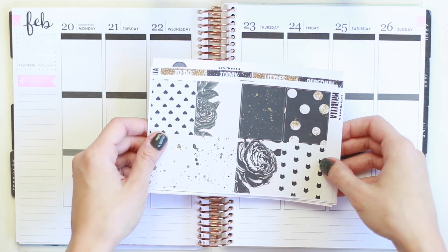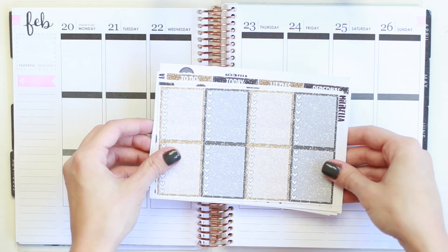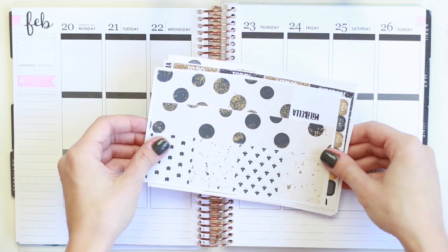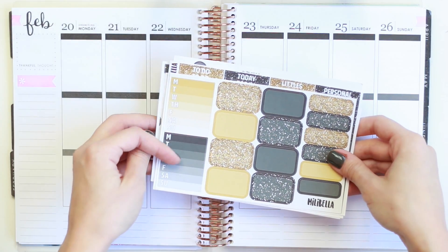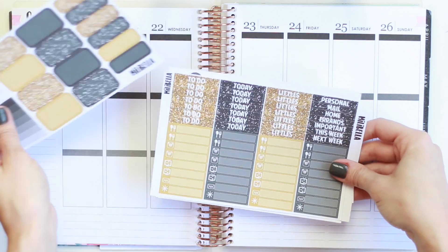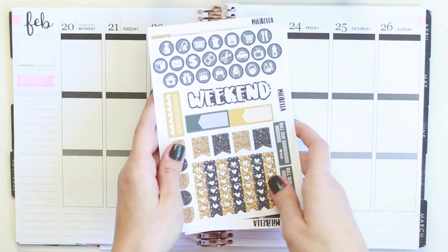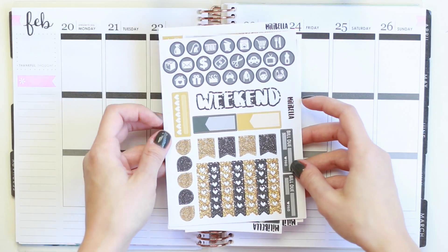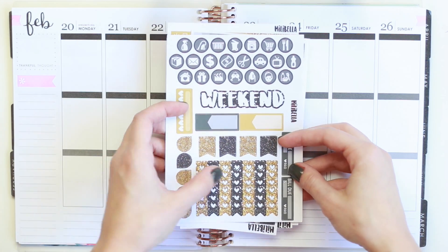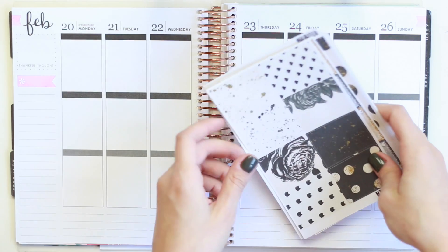I'll take you through what I have in the kit really quickly. Here are the full boxes, the heart checklists, the bottom washi and washi strips. You have a couple of ombre weekly boxes, your half boxes and quarter boxes, your headers and little things. And then on this sheet, we have the icons, weekend banner, appointment labels, a habit tracker, a couple of flags and teardrops, heart checklists, and then a couple of bill dues.